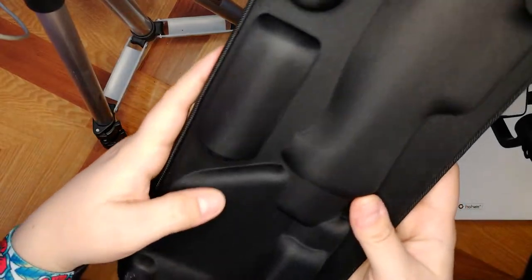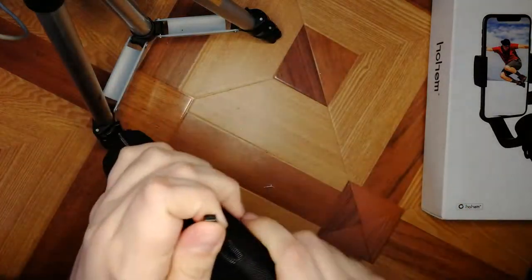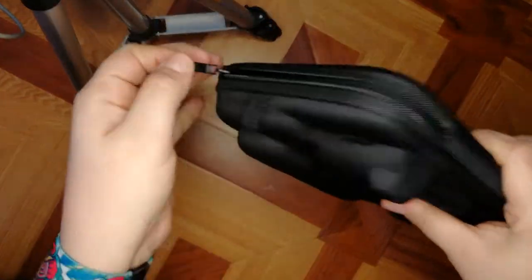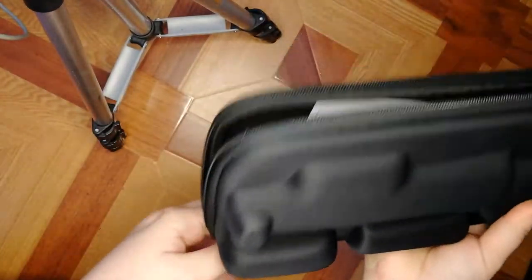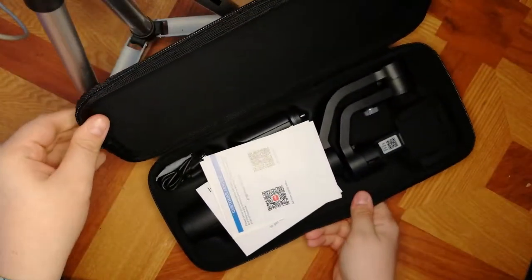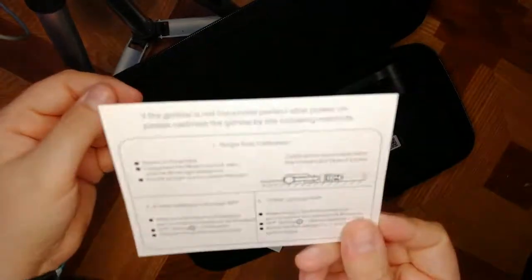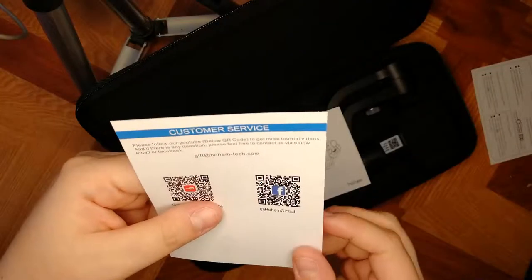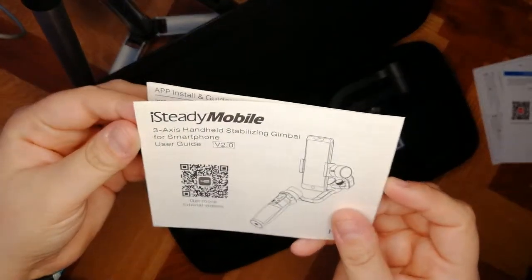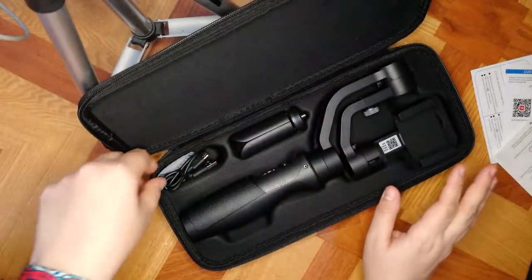This is the carrying case it comes in. Let's open it. Let me just remove the box out of our way. Ready! There are a few instructions for stabilizing it — I'll follow those in a sec — customer service card, a request for review, and a user guide. Let's get started.